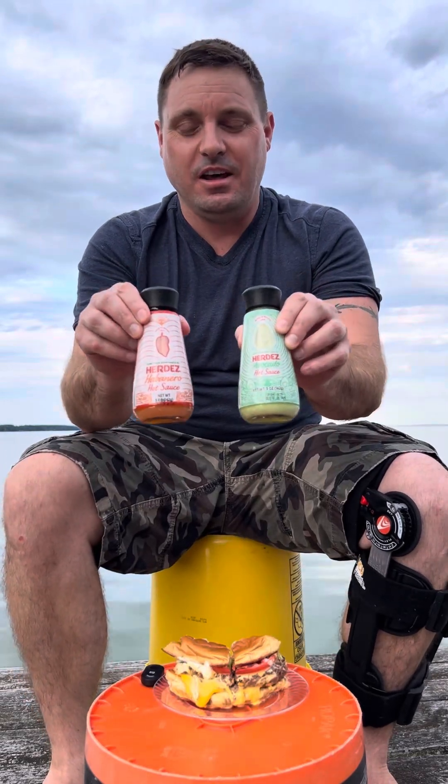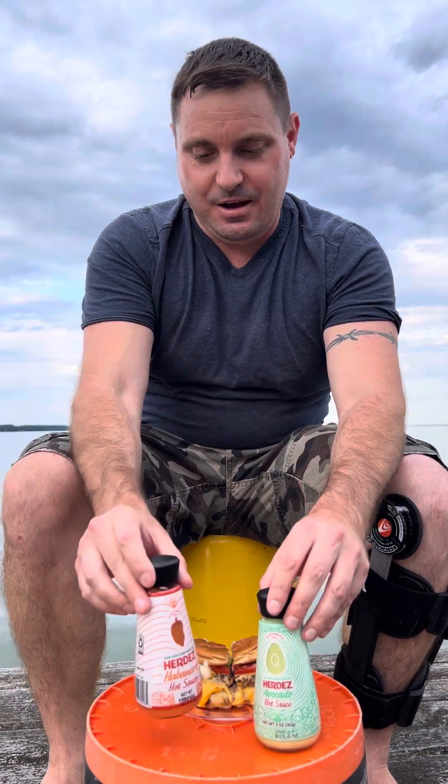Hello, my spicy food loving friends, and here we are yet again. Today we are here with Hierde's Hot Sauces. We have the avocado variety and the habanero variety. These are out of Mexico, and we're going to be trying these on a lovely local burger from the Backdraft in Kinsale, Virginia.